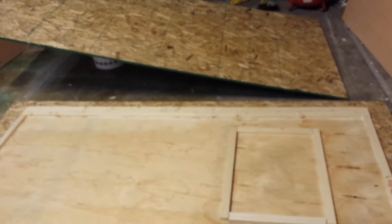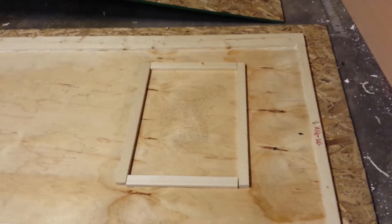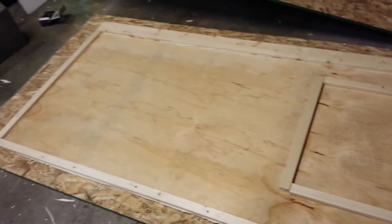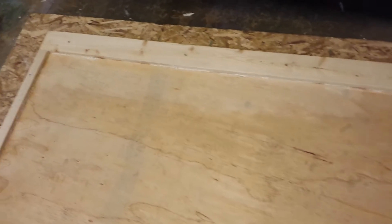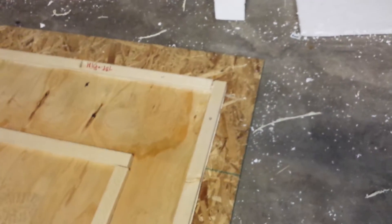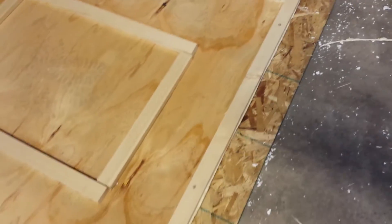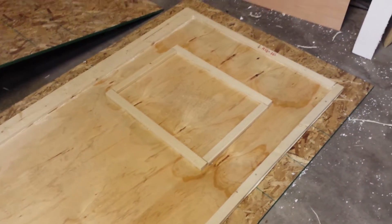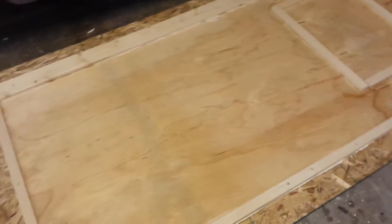I put in some wood for a window — I'll make a plexiglass window in this thing. The perimeter is one-by-two and one-by-four; I used one-by-four at the hinge side of this door. The first surface is face down. I used one-by-twos because they're very light.